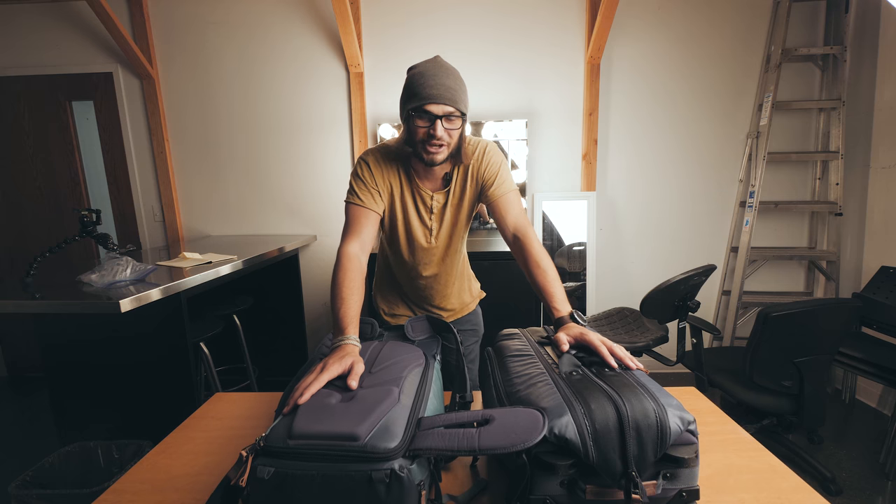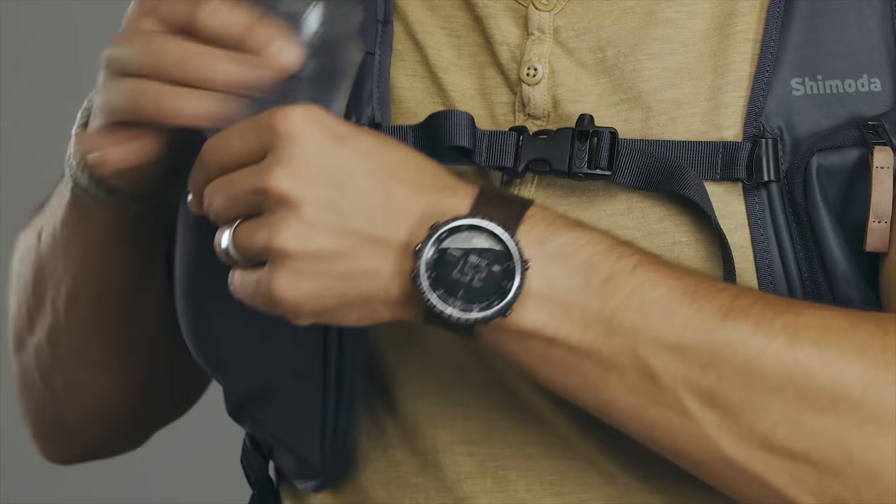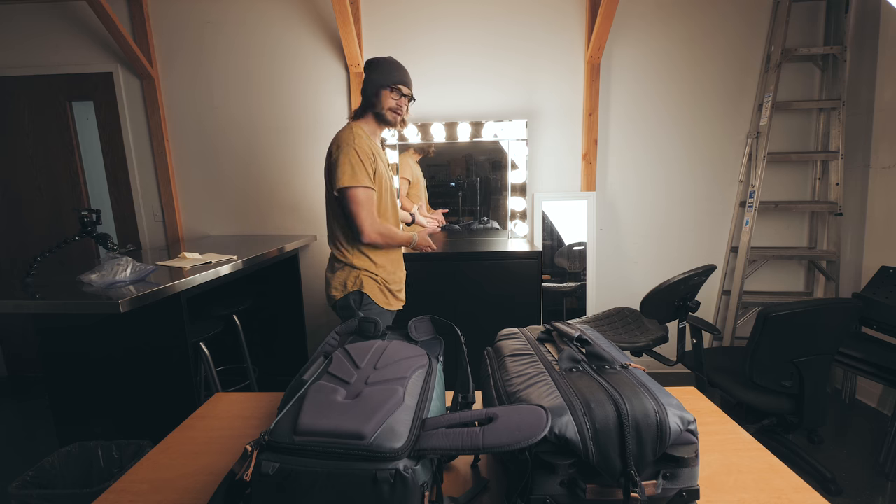We are here in the green room of the studio where I'm shooting this week, where I'm the on-camera talent, showing off these lovely bags. In fact, this is where I do my makeup.